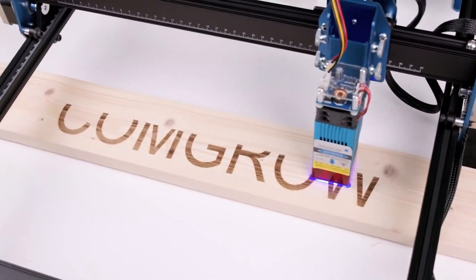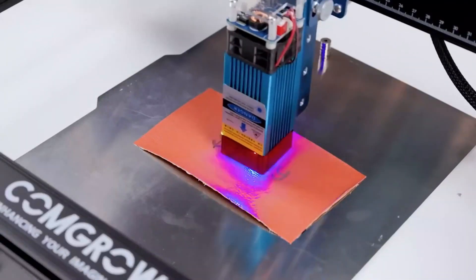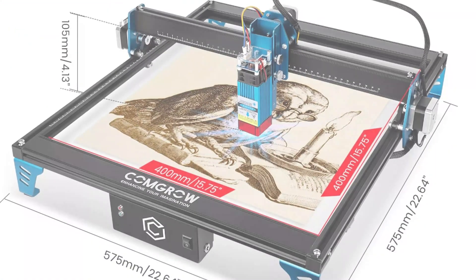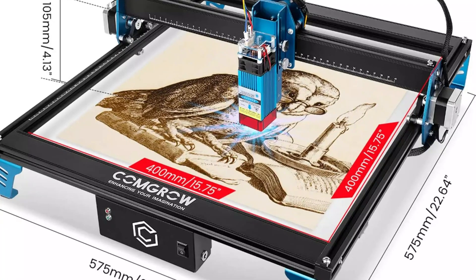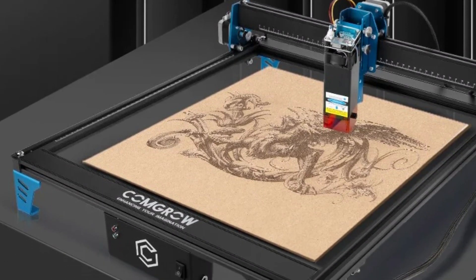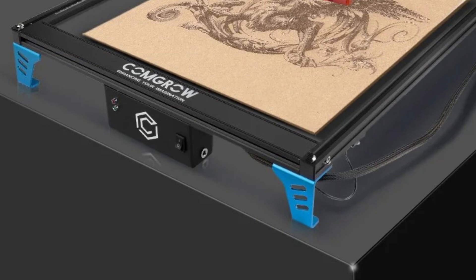The Z1 can cut through 5 mm to 8 mm wood planks in a single pass, making it an excellent choice for woodworking projects. It can be easily integrated into your digital workspace, allowing for seamless operation and control. The machine also functions as a CNC router and wood cutting machine, making it a versatile tool for various crafting needs. It operates at a voltage input of AC 110V/230V, 50–60 Hz, and has a baud rate of 115,200. The machine is CE-certified, ensuring compliance with international safety standards.